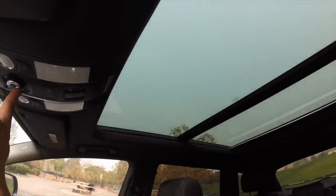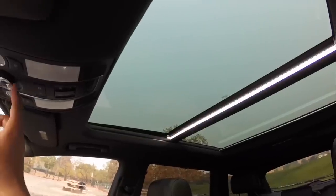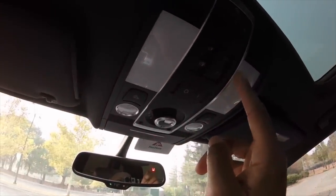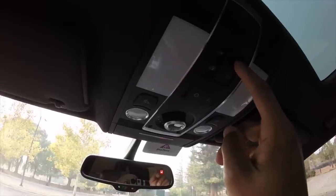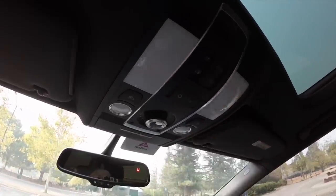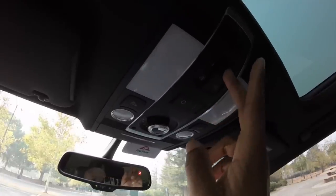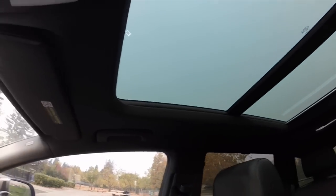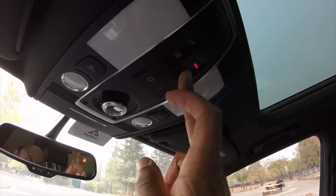You can also tilt the sunroof up for extra ventilation. The rear sunroof unfortunately doesn't open — it only tilts. When it's up, you get a red indicator light to remind you, because it would be unfortunate to go through a car wash with it open. I'll cover the rear in more detail shortly.